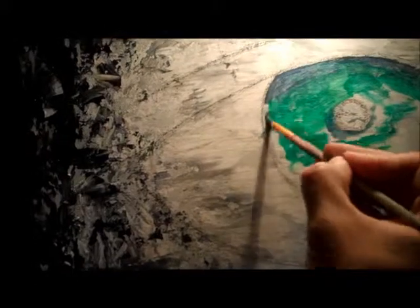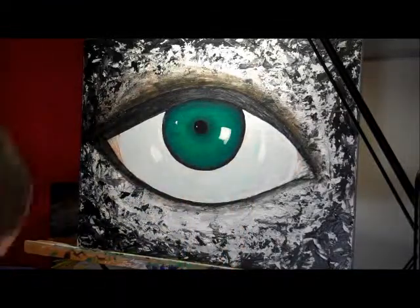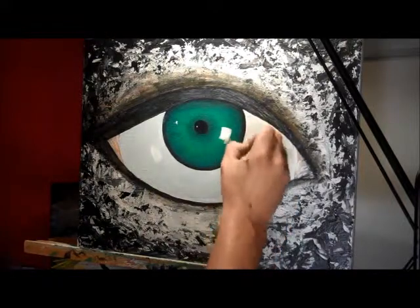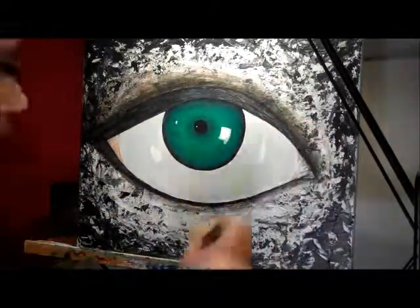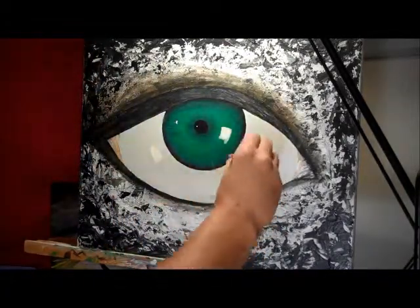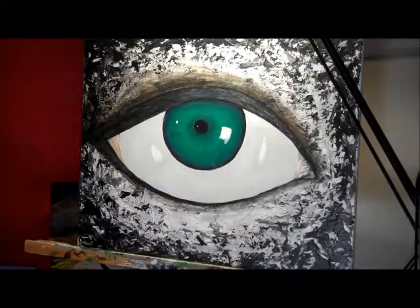Here I am playing with the eye — this was a new experience for me. As you can see, there are some mistakes right away: the inside of the eye is way too small, and as this video progresses you're going to see me making it larger to correct that. I'm also not a makeup guy — I don't know eyeliners and I never paint eyes at all, so this was completely foreign to me. Here I'm playing with highlights and creating that wet look on the eye to make it look three-dimensional and real.